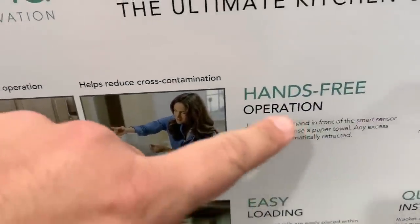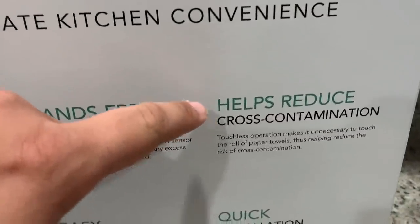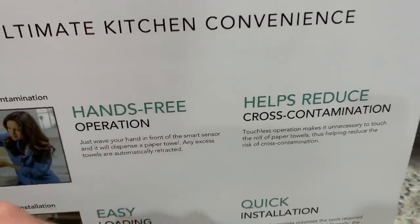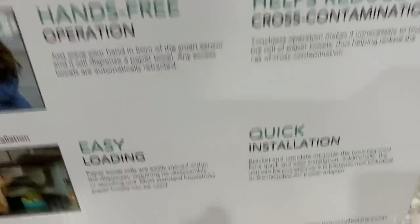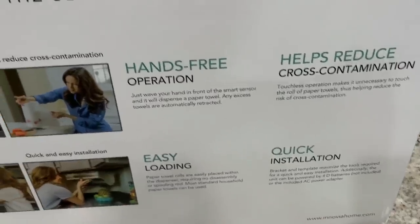Hands-free operation — that's awesome. Easy loading. It helps reduce cross-contamination, which is key because my girl loves to cook and she's always working with chicken and meats. And it's a quick installation. Let's unbox it and see for ourselves.